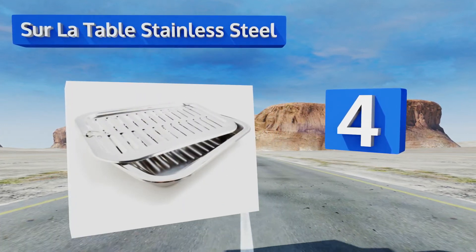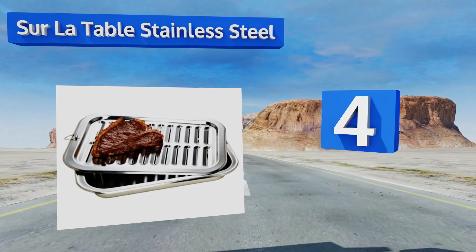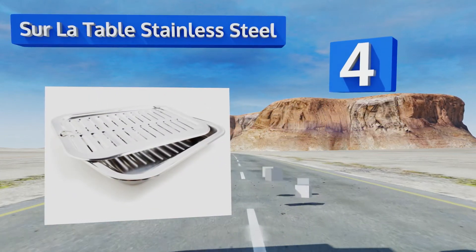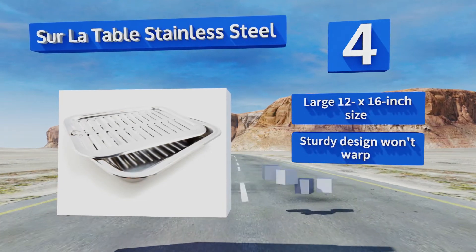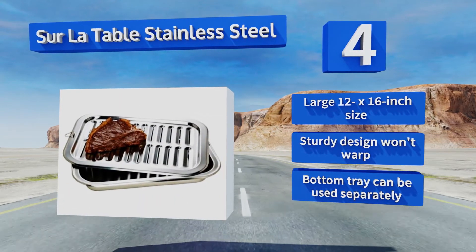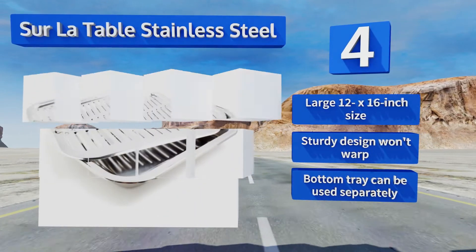At number four, unlike most other options, the Sur La Table stainless steel is not coated, so it will never chip or crack due to high heat. Its shiny finish will complement any kitchen decor, and a smaller model that fits in most toaster ovens is also available. It comes in a large 12 by 16 inch size with a sturdy design that won't warp, and the bottom tray can be used separately.